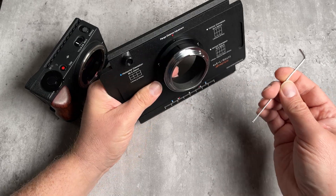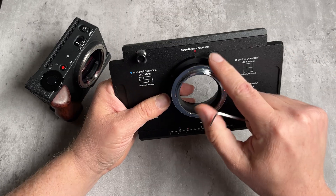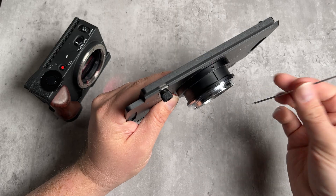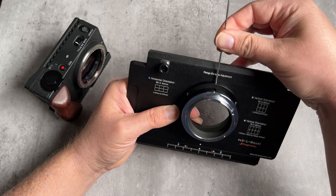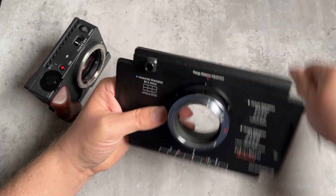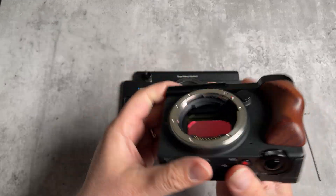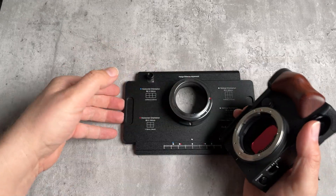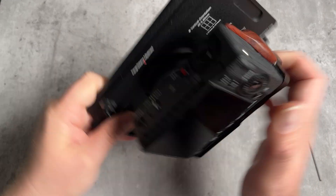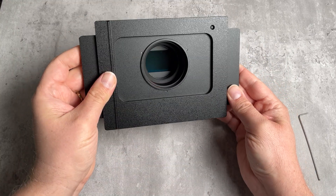Take the included Allen key and loosen the flange distance adjustment screw. Once you have it at the position you want, tighten the screw to lock it in place. Then take your L-mount camera, line up the mounting dot on your camera with the mounting dot on the adapter, press the camera into the adapter, and rotate it to lock it into place. Now we've got our L-mount camera mounted on the front.